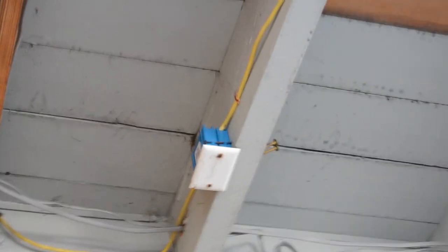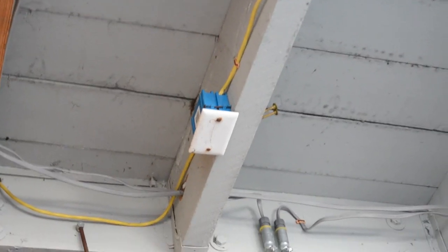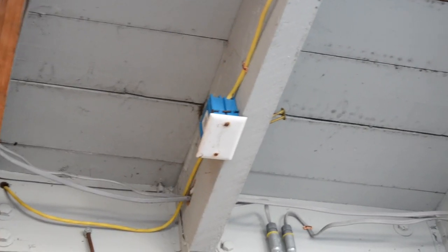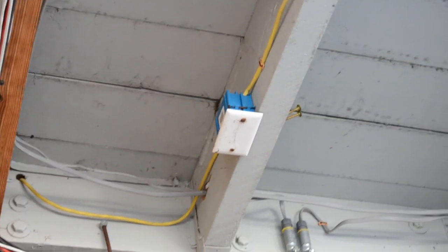Also, the lack of supports — virtually no staples; there's one. That's a violation of 334.30. These NM cables are supposed to be secured within 12 inches of the box and then every four and a half feet.